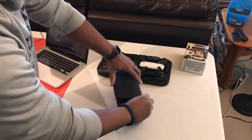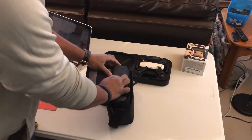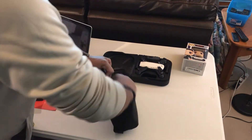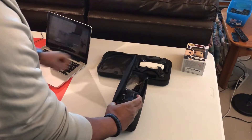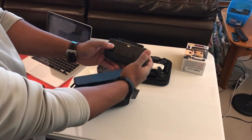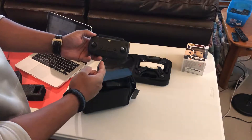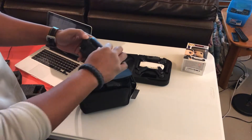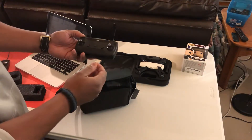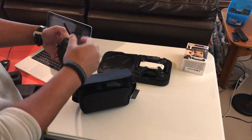Inside the shoulder bag, pulling out some foam protection stuff — boom! Number one, the fly more combo comes with the wireless controller. This is essential; you need to have it because this increases the range from only a few hundred feet up to over a mile. So if you do get one of these Sparks for the holiday season, make sure you get one of the controllers.